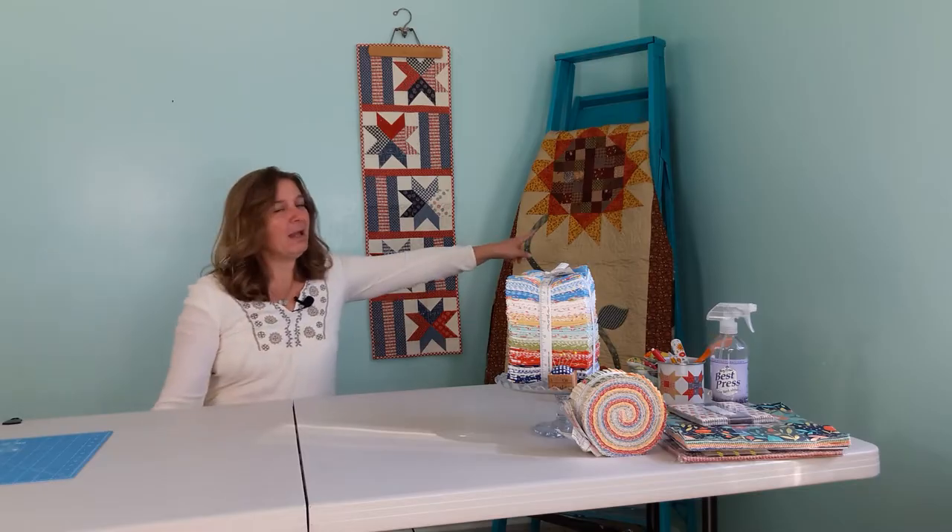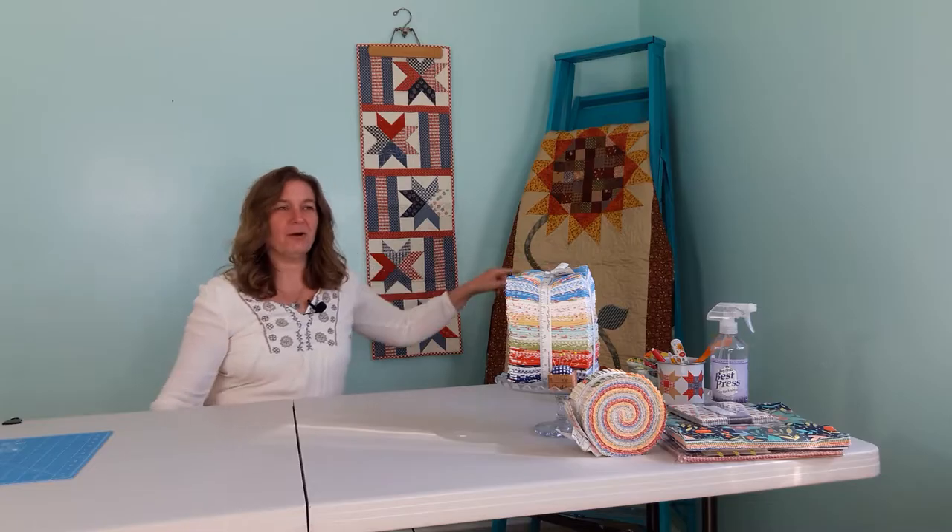Hi, I'm here from Em's Quilts and Em's Scrap Bag and today I'm going to teach you how to do an hourglass block. That is what my points are on my sunflower and also the center of my stars are an hourglass. Thanks for watching my video. Remember to like and subscribe. Alright, let's get started.